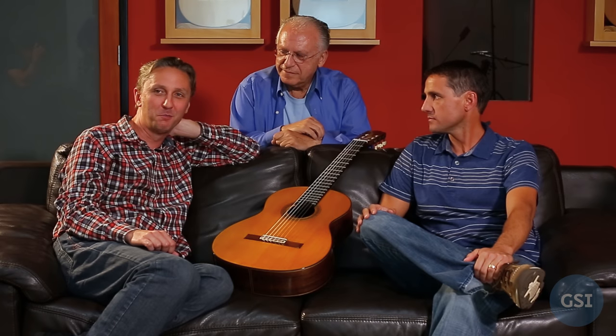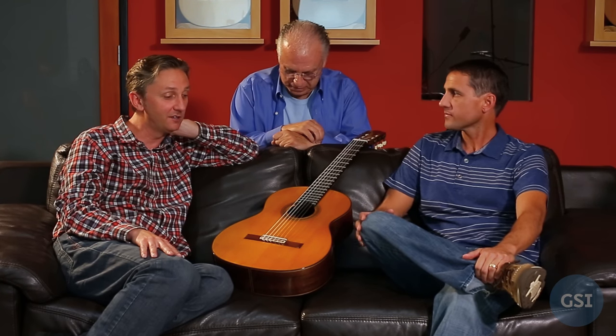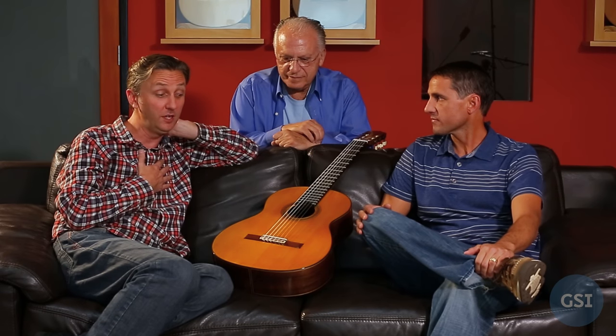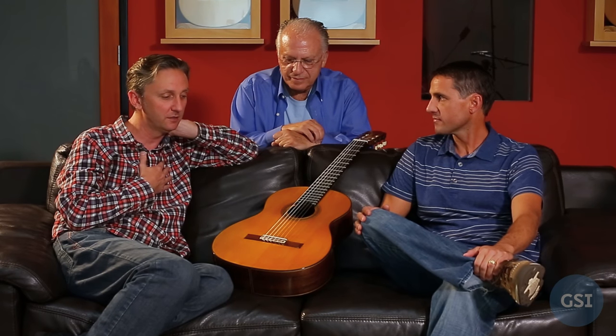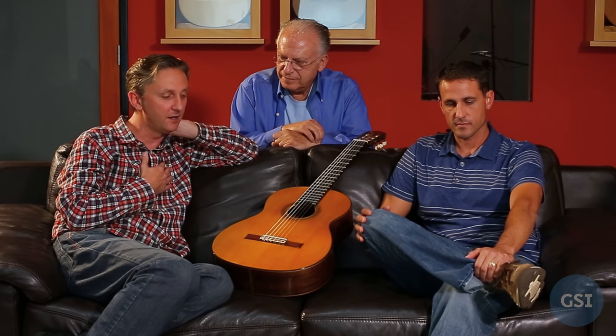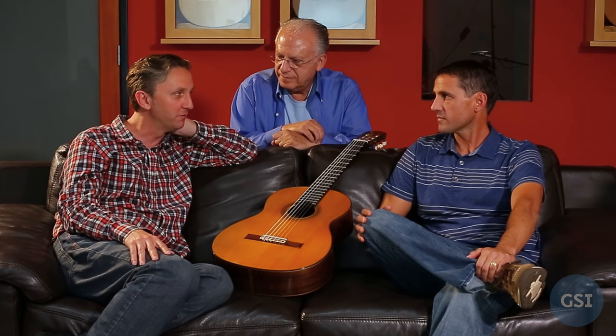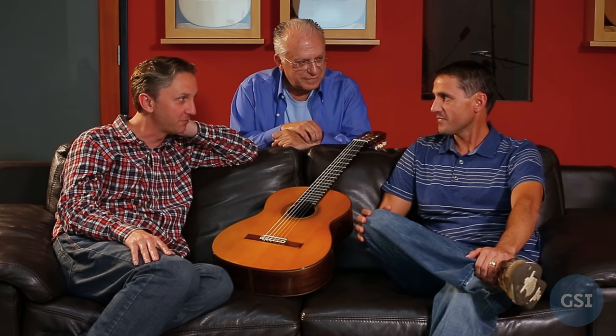So here we are at GSI with both of the Pepe Romeros and we're here to talk about this very interesting and, to me at least, very unique Rodriguez — Miguel Rodriguez — made in 1970. It's so unique that when we first discovered it here and I called you about it, you didn't even believe it was true, what we discovered about this guitar.